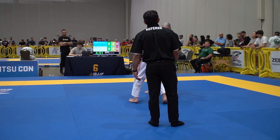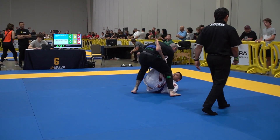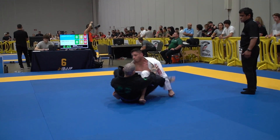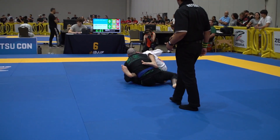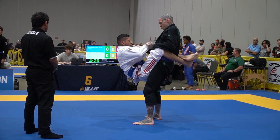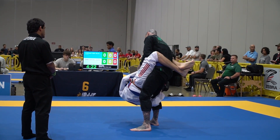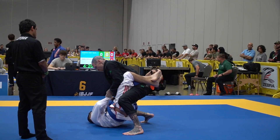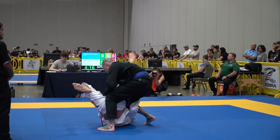Bring your leg, Cody, put your foot down. Bring your leg, stomp your foot. Don't let him close the guard. Don't put that right foot all the way over. Keep that left sleeve. I like that. Pop his knee with your right hand open. Posture, posture, now pass.